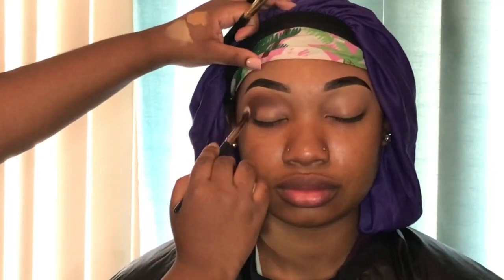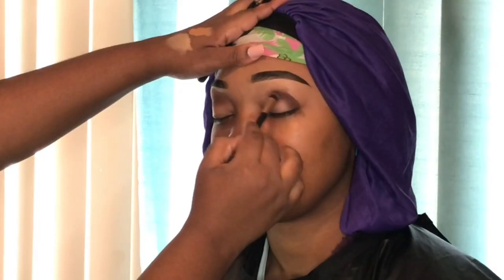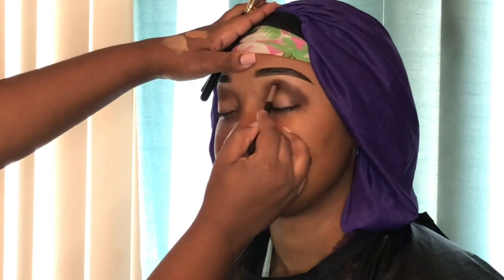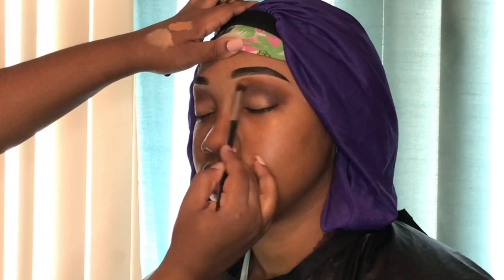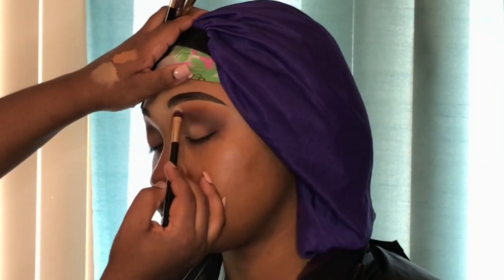To blend out the edges of those two browns I'm going to take my Juvia's Place Zulu palette and use that brown shade to lightly blend over the top — y'all should know this is my favorite transition color, that's why I've hit pan. Now doing the same thing on the other eye, starting with those two browns, packing them on and building up my color. Yana had a look in mind that had more brown in it than anything. For my last transition I'm going in with a yellow shade from the Jaclyn Hill palette, patting it over the top.